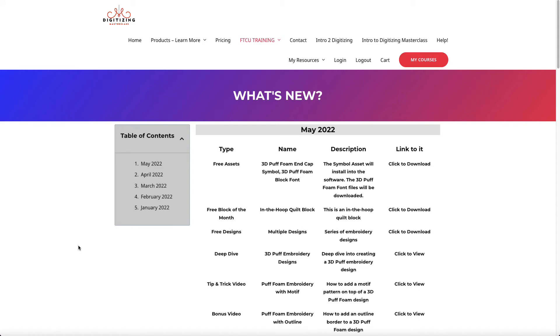Hey everyone, it's DJ here, and I wanted to shoot a video to show you all of the content that I've added for May of 2022. I try to create a lot of content for you, and I hope that you enjoy it this month — it was a lot of fun creating.